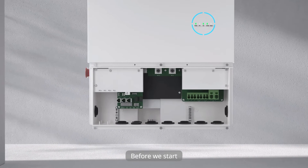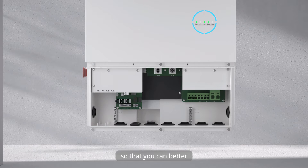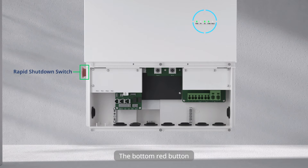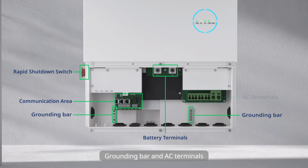Before we start, let's take a look at the ports on the AC coupled inverter so that you can better understand the installation process. The bottom red button is the rapid shutdown switch. From left to right, there are the communication area, two battery terminals, grounding bar, and AC terminals.